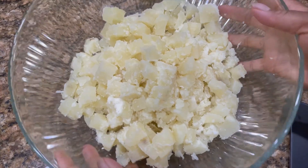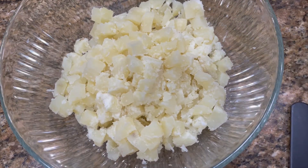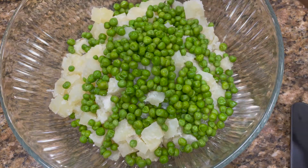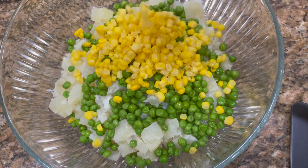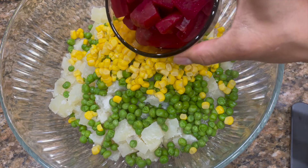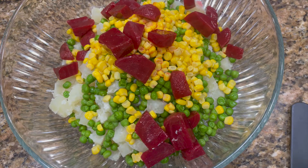So now that we have our potatoes all chopped, we can add our other vegetables. I'm going to be adding my green beans. And here you can add any vegetables that you would like. I'm going to add a half a cup of corn. And I'm going to add some chopped beets — oh my goodness, this is going to give it a beautiful color — so about a half a cup of chopped beets.